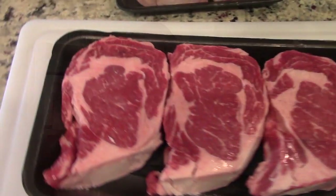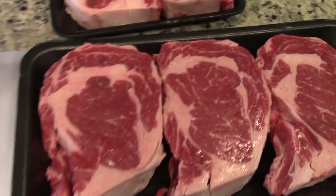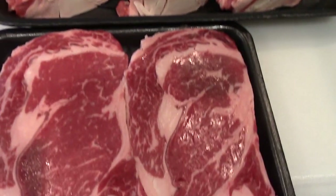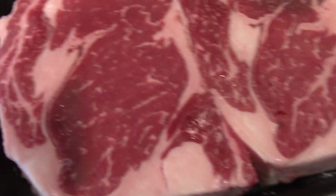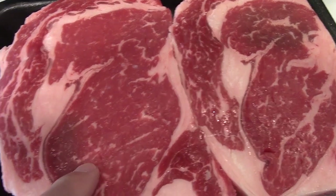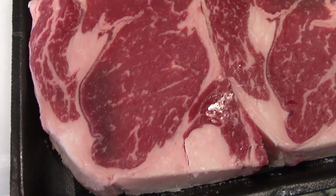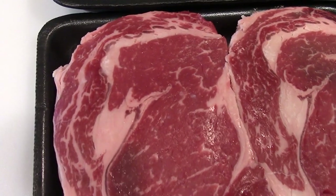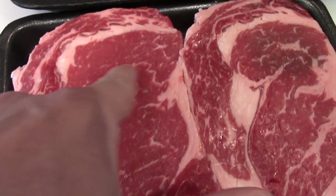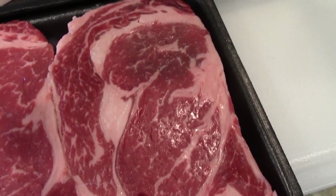A couple tips as you're looking at meat at the grocery store, Costco, Sam's, or wherever you're at. We have some ribeyes here and we're going to be doing some steak testing tonight. Look right in here — these little white striations are your marbling inside your steaks. The more of those little flecks you see throughout the meat, the better cut that is.